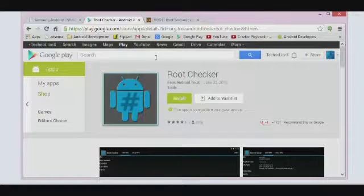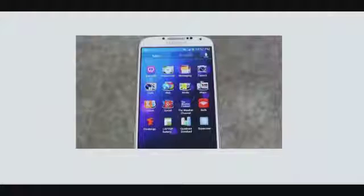So this was the whole process, guys. Hopefully your Samsung Galaxy S4 will be rooted and you will be able to use the benefits of rooting. Thanks for watching this video. If you have any difficulties, you can write down below in the comment section. Please subscribe to the channel if you liked this video and if it helped you in any way. Thanks for watching and see you in the next video.